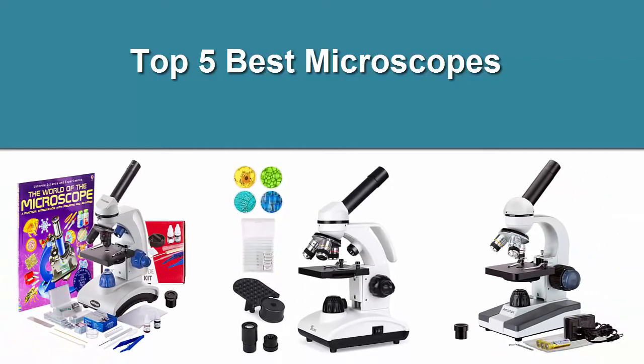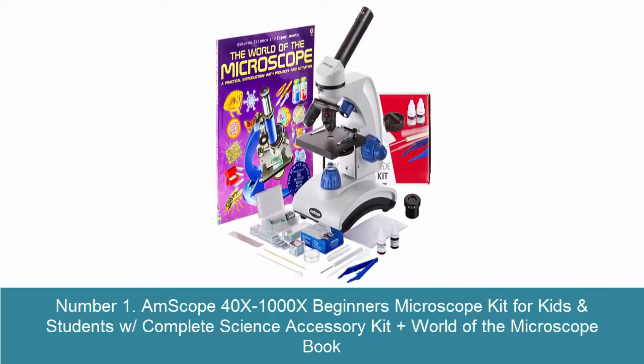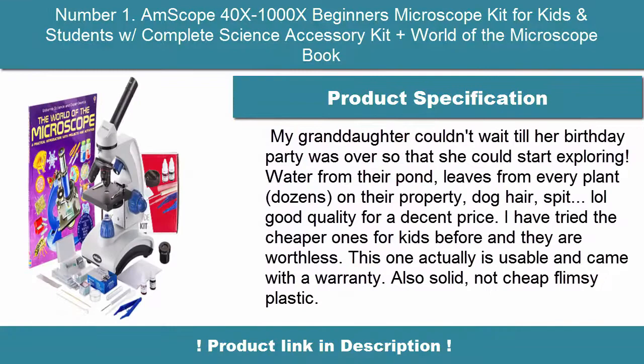Top 5 Best Microscopes. Number 1: Mscope 40X-1000X Beginners Microscope Kit for Kids and Students with Complete Science Accessory Kit Plus World of the Microscope Book.